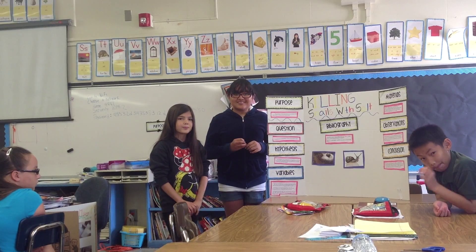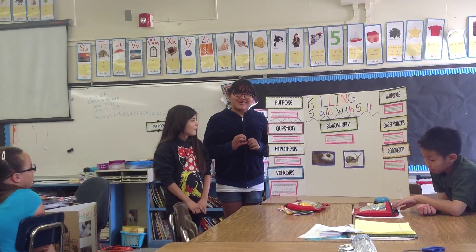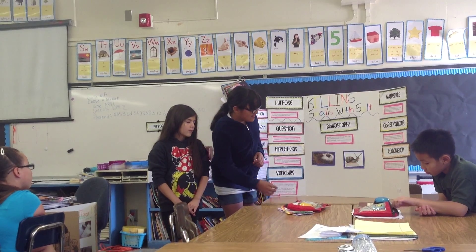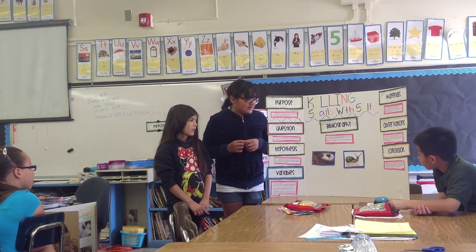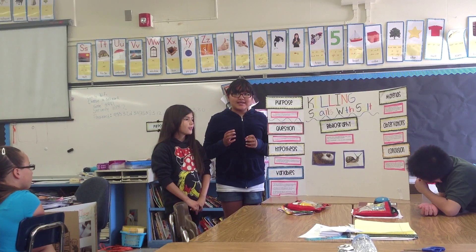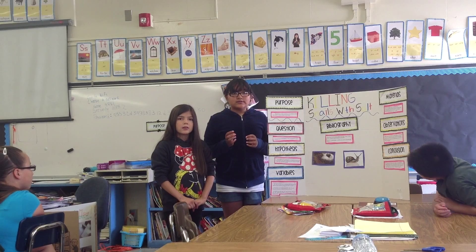If you were to do this experiment again, what would you do differently? I would put more salt on the snail, because according to the picture you have to put a lot — some stayed alive because we didn't use enough. Our first one was foaming up and then it was alive again, so you have to put enough salt to absorb all the water.